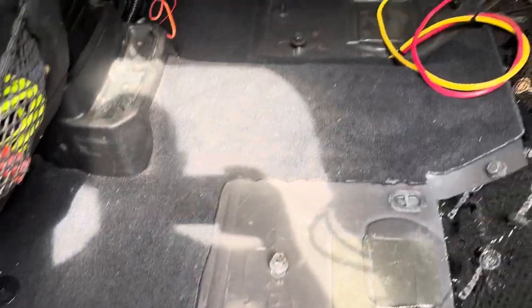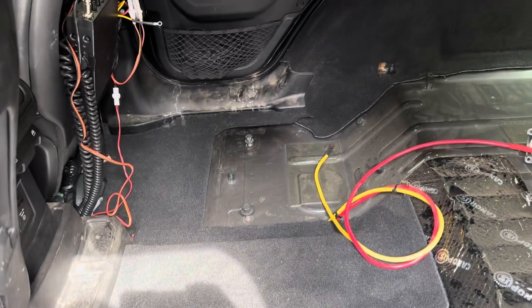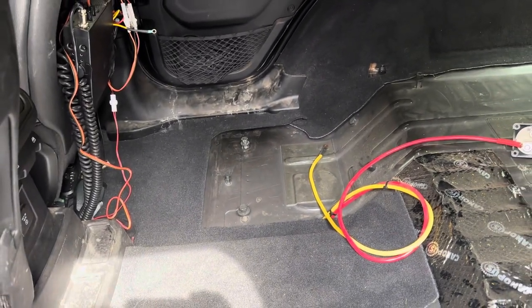All right, we're back working on the Jeep today. As we showed last time, we got the platform out, the box out, and got everything cleaned up. We're going to try and get the back seat in today. The first step is to get the 60 seat in — that's got to go in first before we put the 40 in, because the 40 bolts into that space. I already got the seat out of the garage and hopefully it should go pretty quickly.